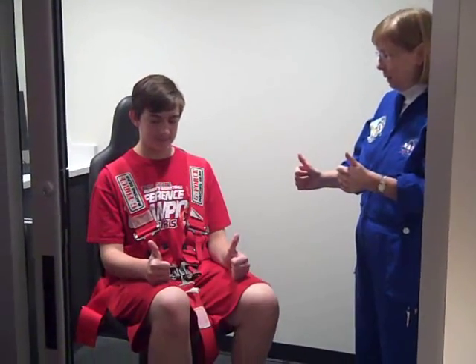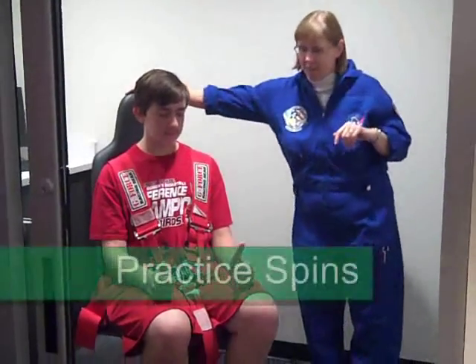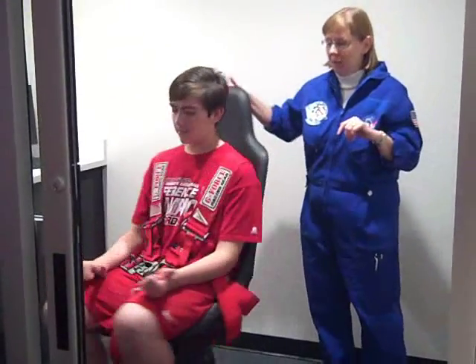The crew member's feet will go behind the bar and you will begin practice spins. First, thumbs up on their thighs. When their thumbs are up, this means they are not moving. When they feel the spin, they will tilt their thumbs in the direction of the spin. Do a couple practice spins — notice this crew member is pointing his thumbs in the direction in which he feels his chair spinning.